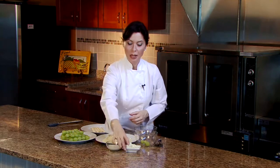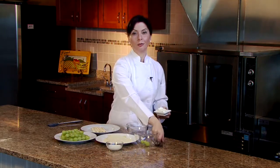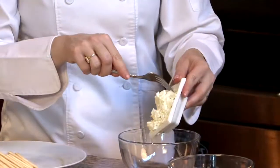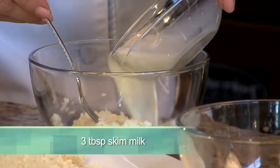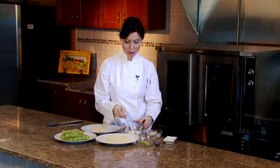Now we need to make a little bit of a glue so that our ground almonds will stick to them, and I'm going to use goat cheese and milk. Grapes and goat cheese are a wonderful combination and they're a perfect finale to the end of the meal. So add in some milk — depending on the goat cheese that you use, you might need a little bit more milk or less milk.